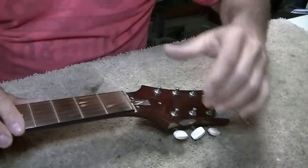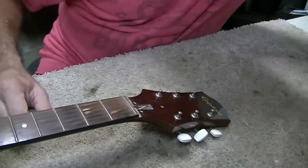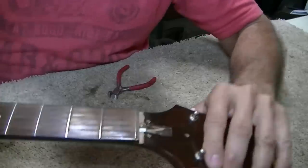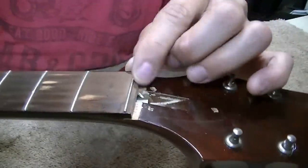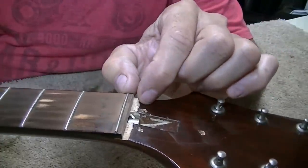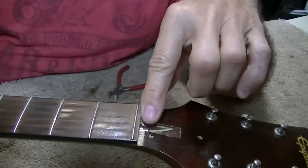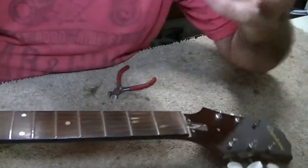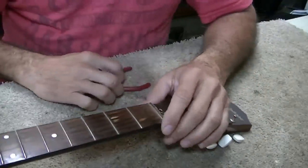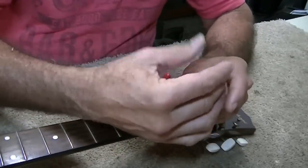Never done this before, but in theory it should work just fine. Now, there is going to be a negative I know already — we're going to be cutting off quite a bit of the front of this fretboard, and that's going to leave a really wide nut area. I can put a standard nut on it and fill this front edge with a decorative trim, and that's probably what I'll do. I don't really know for sure yet, but we're going to get rid of this zero fret right now.